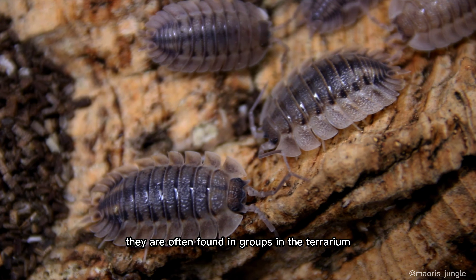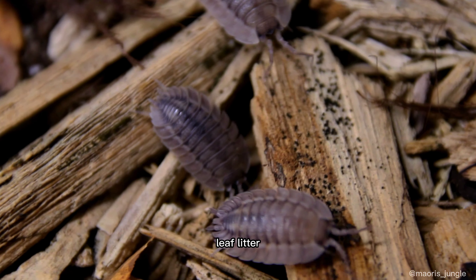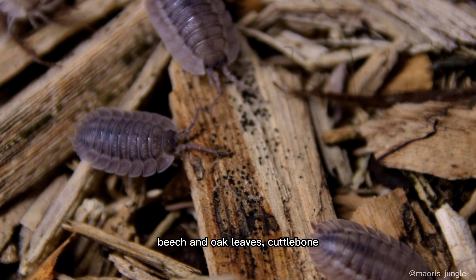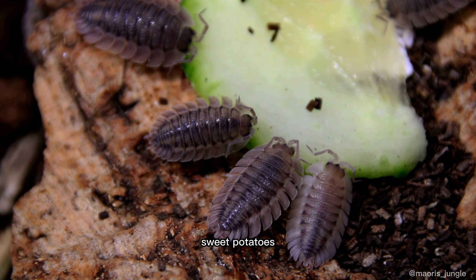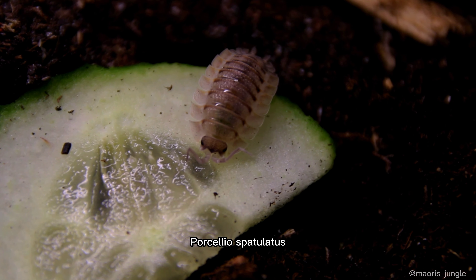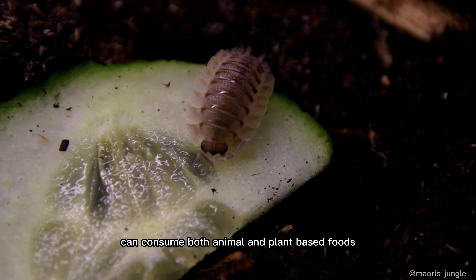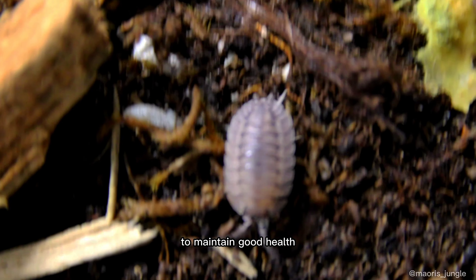They are often found in groups in the terrarium and feed on a variety of foods such as white-rotted wood, leaf litter, fish flakes, beech and oak leaves, cuttlebone, zucchini, carrots, sweet potatoes, pumpkin, moss, and lichens. As you can see, Porcellio spatulatus can consume both animal and plant-based foods. It's important for them to have a balanced diet to maintain good health.